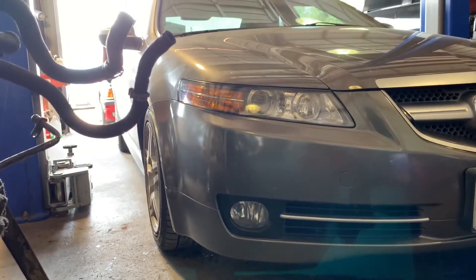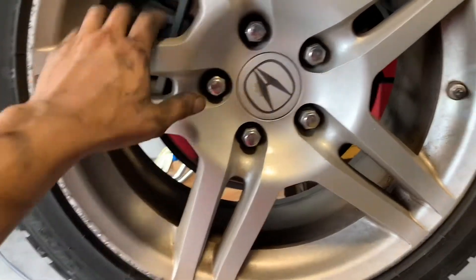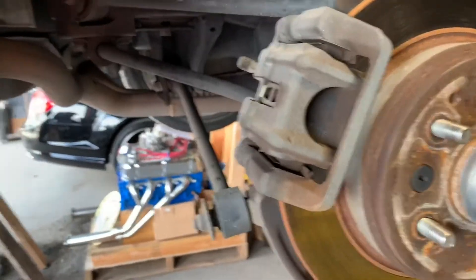Today we have a 2008 Acura TL and we'll be replacing the rear brakes. The first thing we're going to do is remove these wheels using a number 19 socket in our impact gun, as you can hear it squeaking like no other.